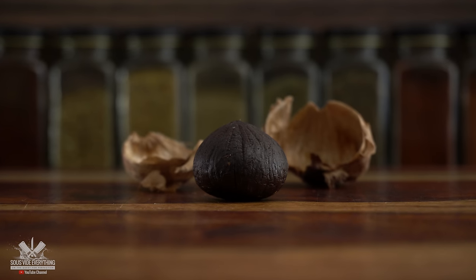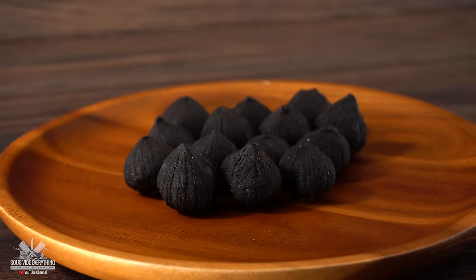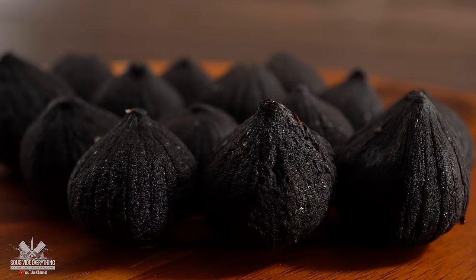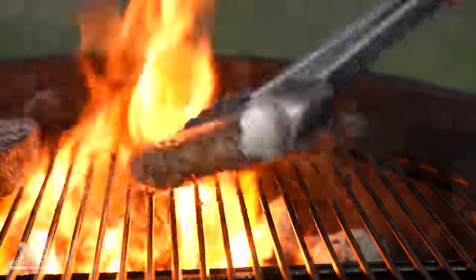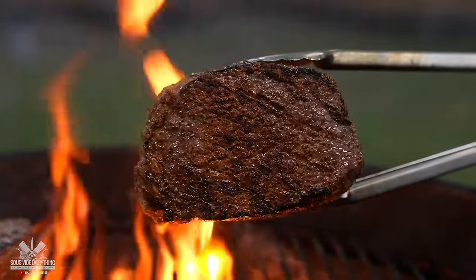This is black garlic — it is a very unique ingredient. The dark coloration comes from the Maillard reaction, and if you've heard that term before, it's what we all love in steaks. This caramelization you see right here is called the Maillard reaction, and it is absolutely delicious.